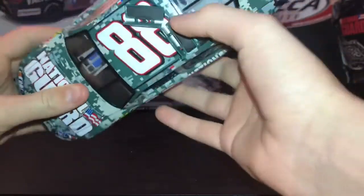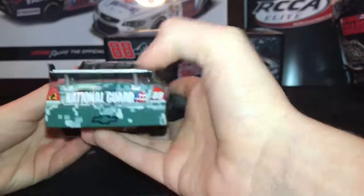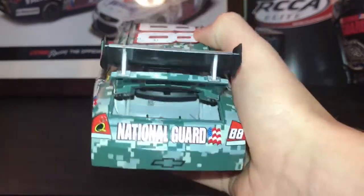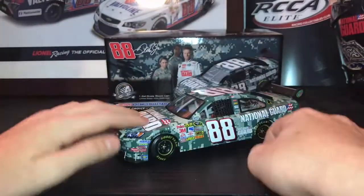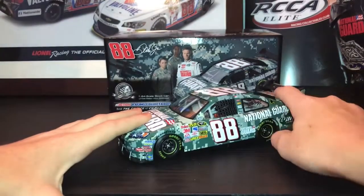You got the working roof flaps, and you got the deck lid in there. And you got the suspension — suspension works, a little noisy. The back does not work.